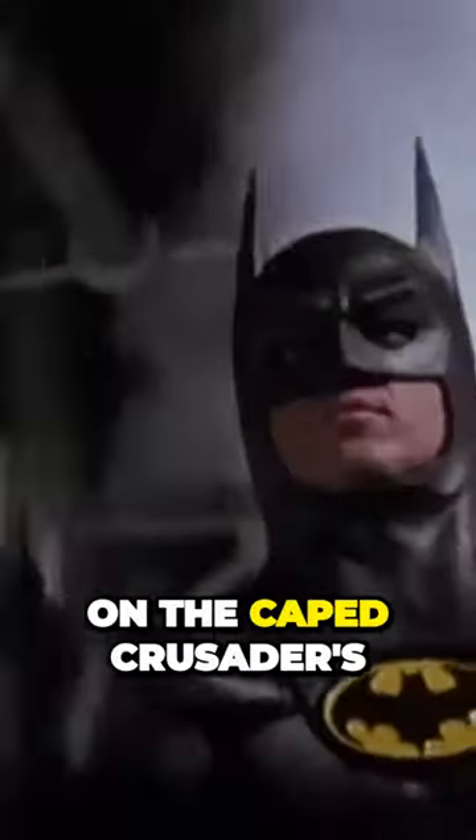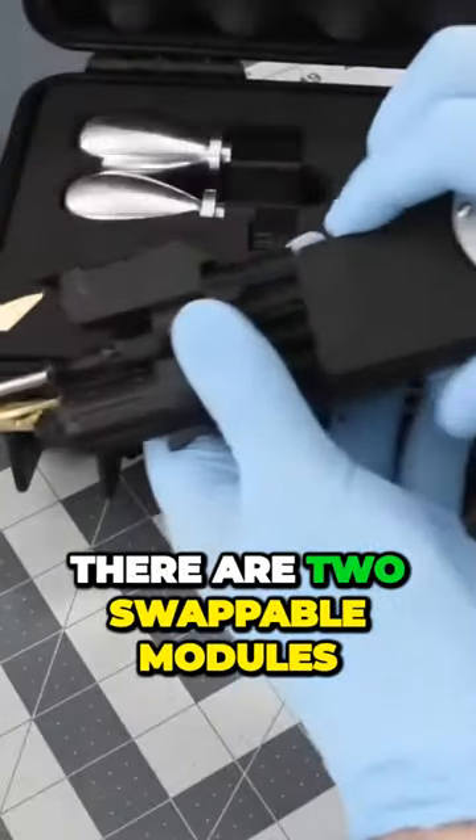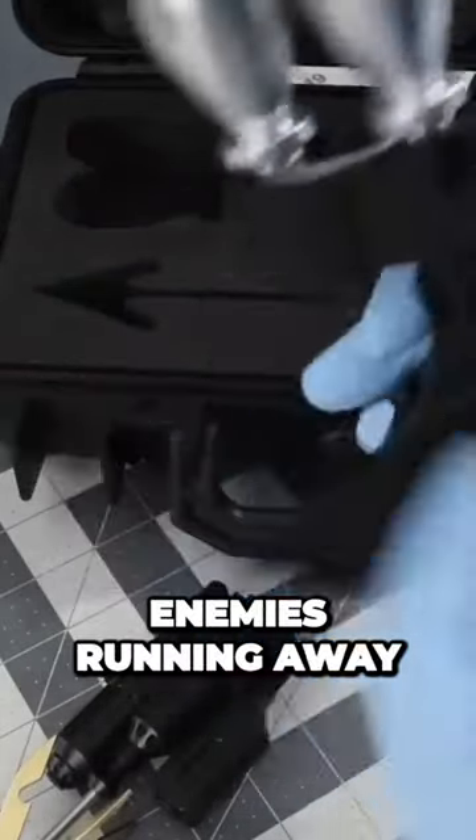This utility grapnel set is based on the Caped Crusader's grapnel gun as it appeared in Tim Burton's Batman movie in 1989. There are two swappable modules: a standard grappling hook for latching and wrapping around objects, and a bolo cord that you can use to quickly stop enemies running away from a distance.